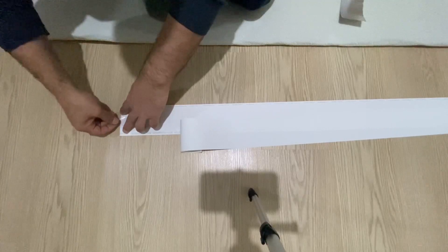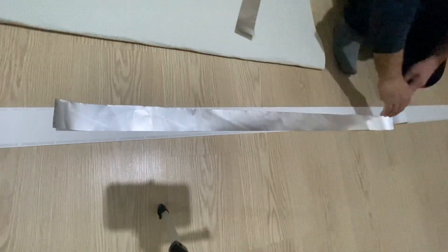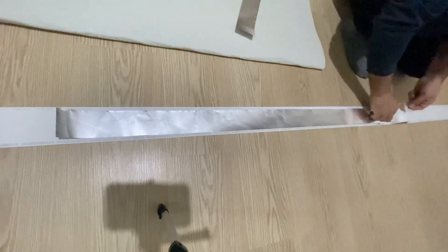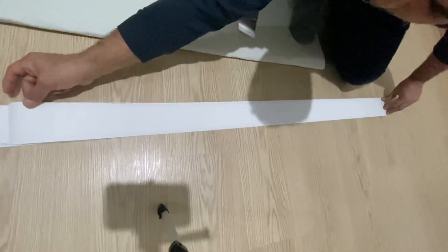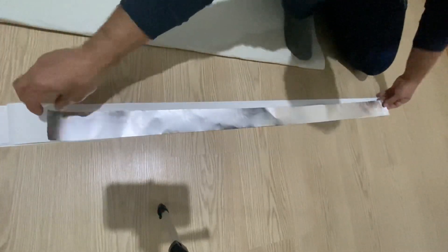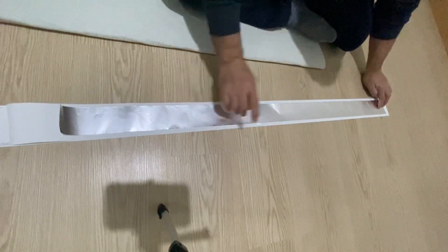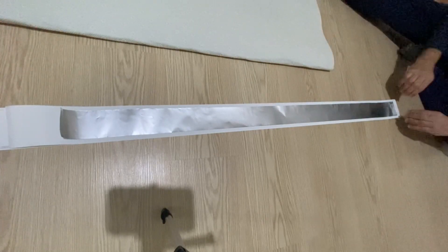I'm going to use this tape to stabilize the paper on the ground. Now I'm going to put the first aluminum foil on the paper, just like this, and use a piece of tape to stick it onto the paper. Then I'm going to put the second aluminum foil. All the layers should overlap each other. Now I'm going to roll all of them very, very carefully.